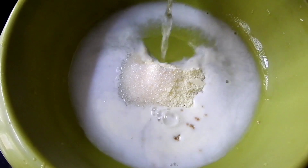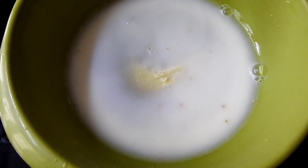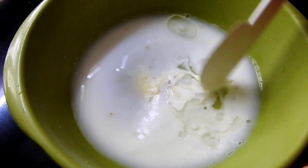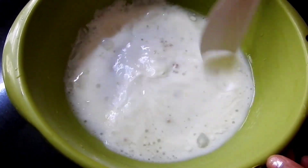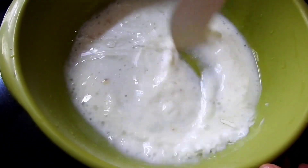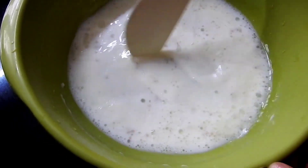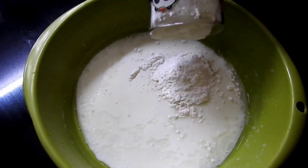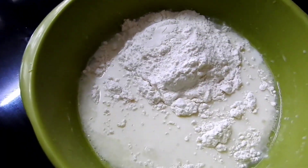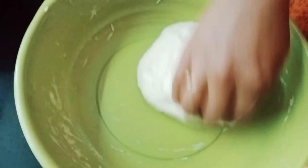Mix it for a few minutes, then mix it in the oven for about 10 minutes.